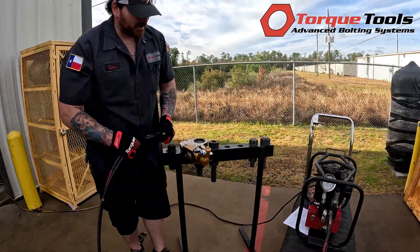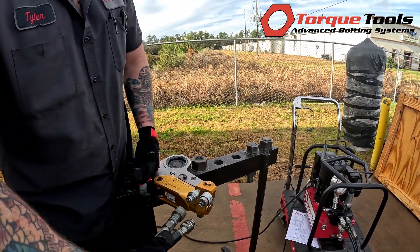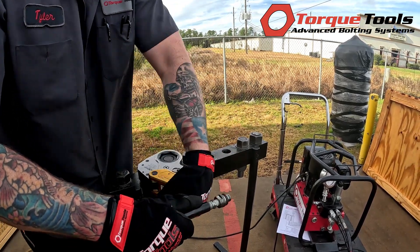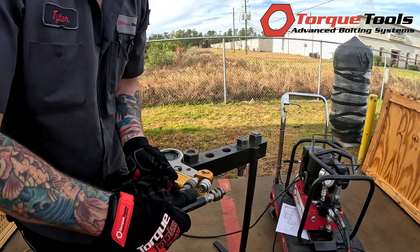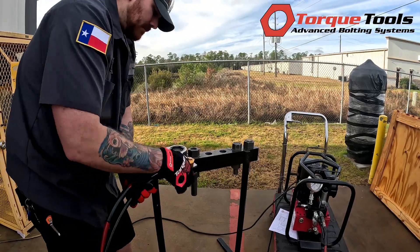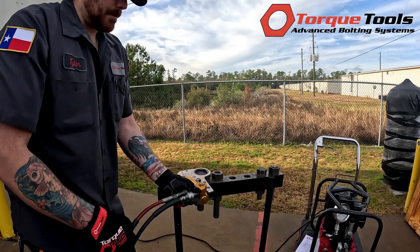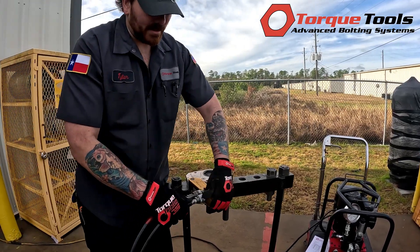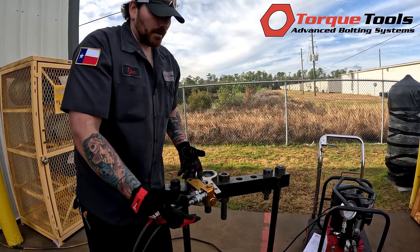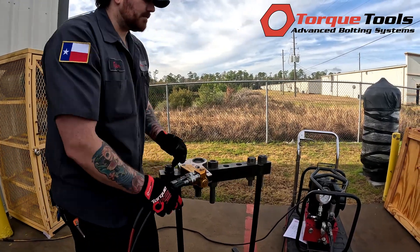Connect your hoses — advance and retract. There's no way to get them confused: female to male and male to female. Always make sure your couplers are tight, because if the couplers are not tight or slightly disengaged, they will break free since they do swivel, and you'll run into an issue where the cylinder does not work correctly. Make sure they're tight on the pump.